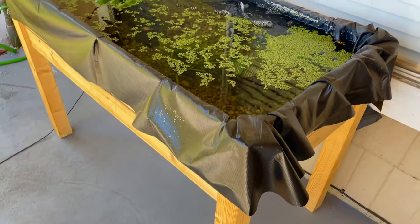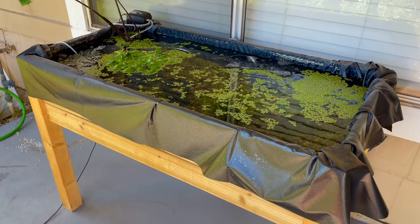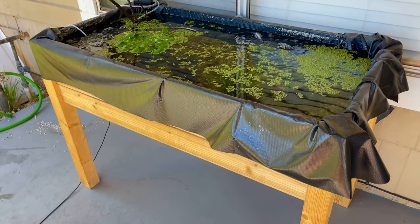It's solar powered so you don't have to plug it in — the sun powers it. And yeah, she has it in front of her house. It's pretty cool, I think it's the coolest thing I've seen.